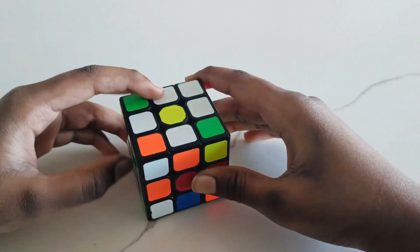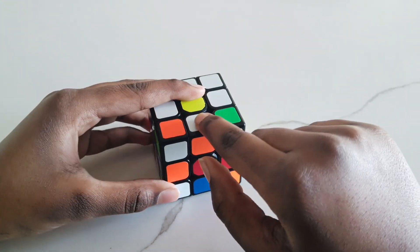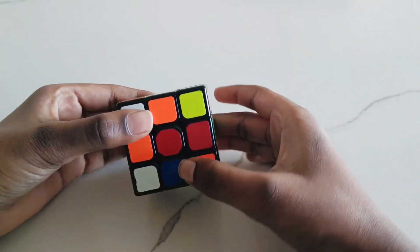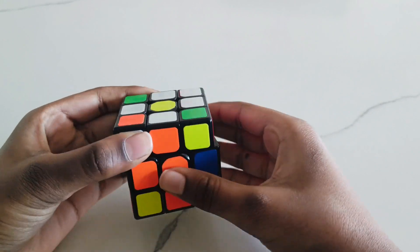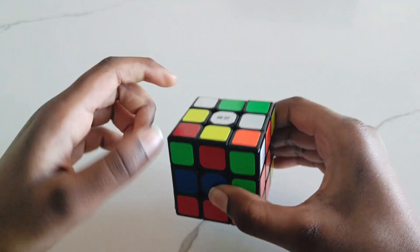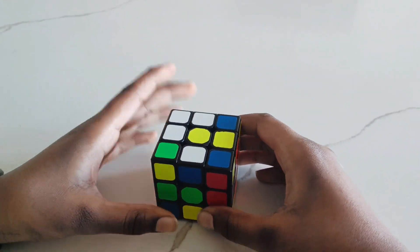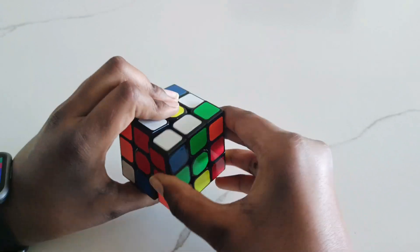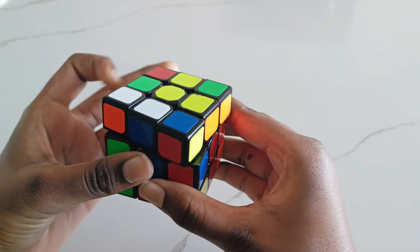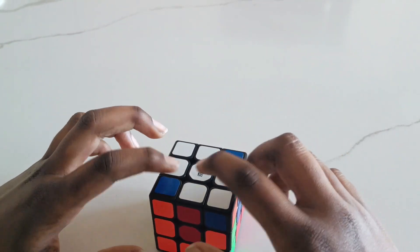The next step is — there's this color right here under the white, so you have to match this color to the center piece. So orange — I'm going to match that to the orange center piece. Then you have to make it down, back to the white center piece. You just keep repeating that until all your white cross is done. Green, red, then blue. Then we have our cross on the white side.